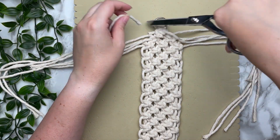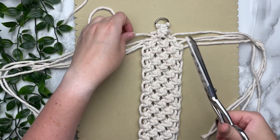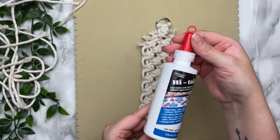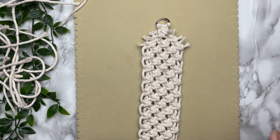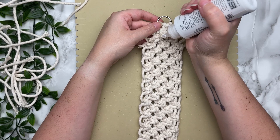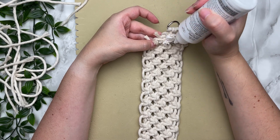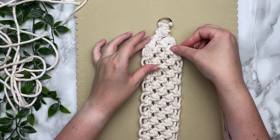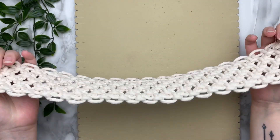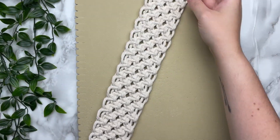Now we're going to seal up the ends with some fabric glue. I don't recommend hot glue for this project — fabric glue is really what you need. It has the texture of Elmer's glue but when it dries it dries clear. It's non-toxic and it's meant for fibers. I found this particular brand at my local Walmart but you can find many other brands on Amazon. And this completes our side panel.